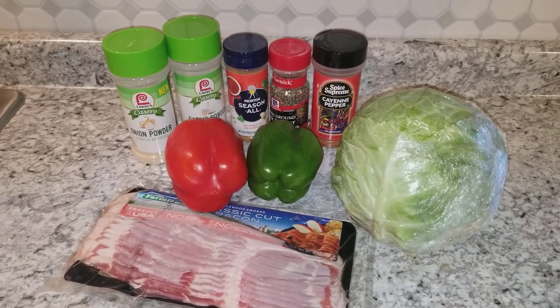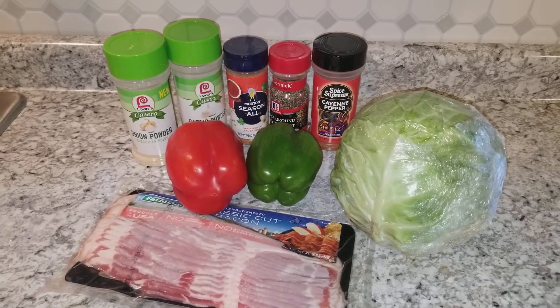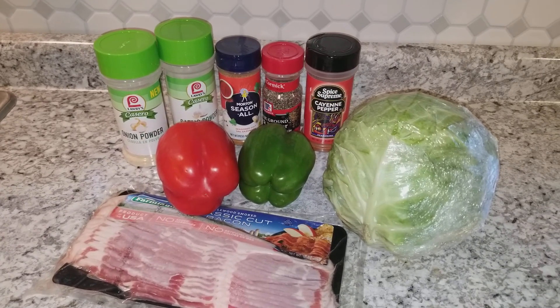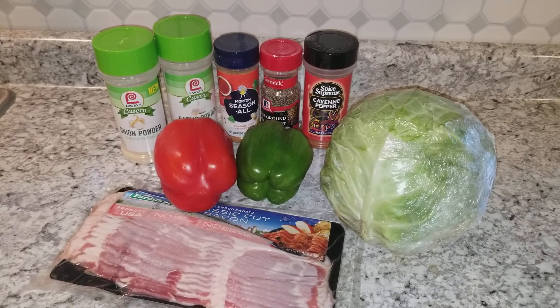Hi you guys and welcome to another episode of Pepper's Den. Come on in, because today we're going to be making good old-fashioned southern style cabbage.